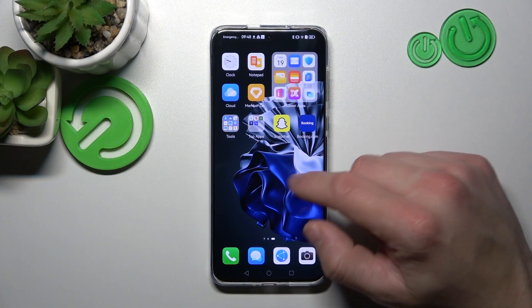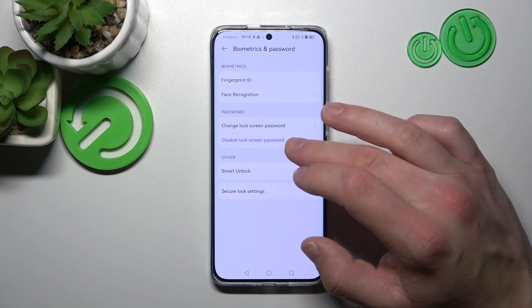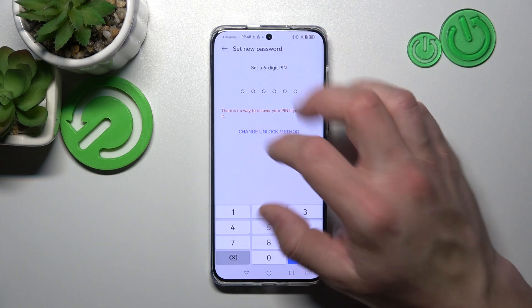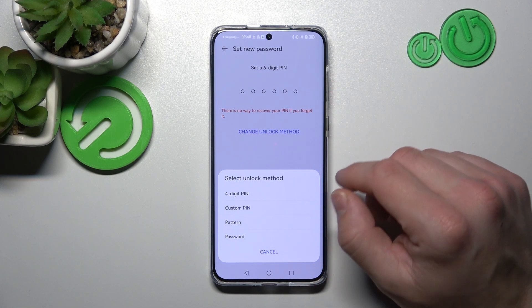In the beginning, let's go to Settings and enter Biometrics and Password. Go to Change Lock Screen Password, enter your current password, and as you can see right here in Change Unlock Method, we've got five types of passwords.